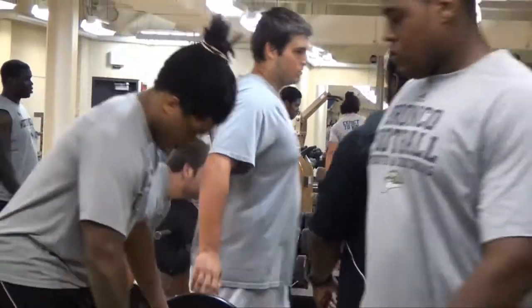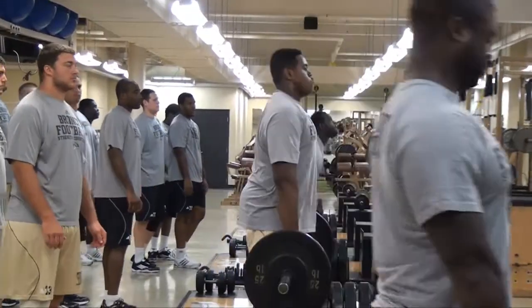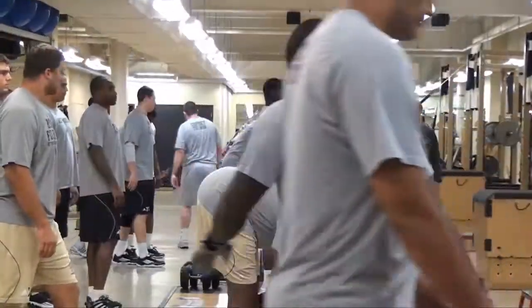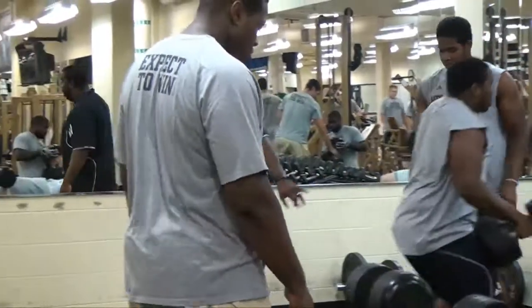Don't lock those knees out. Back in line, back in line. Pass them off — pass them off to Jerron.